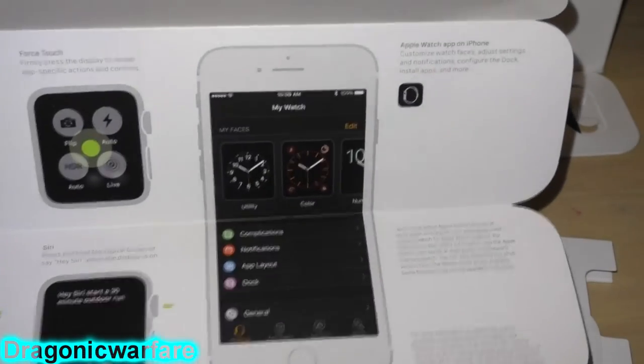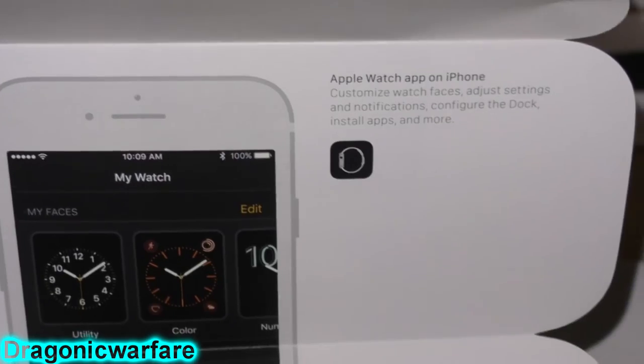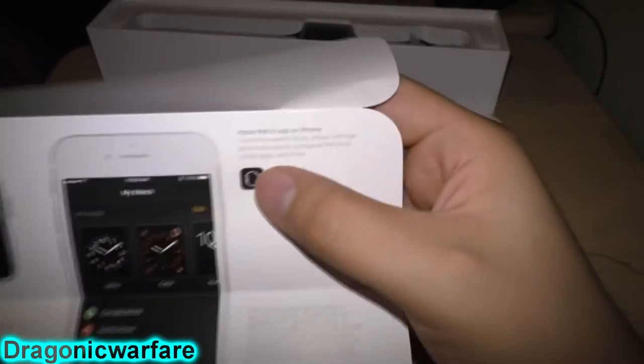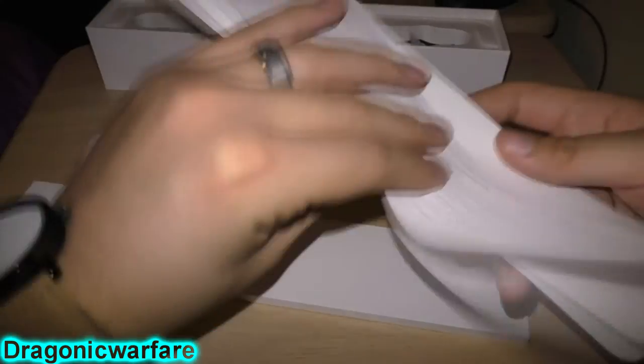Let's see — how to change the watch faces, notification center, control center, force touch. Apple Watch apps — it looks like the app comes pre-installed on the iPhone which is nice. So just a little instructions booklet.